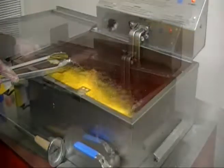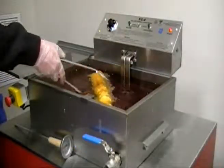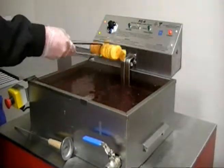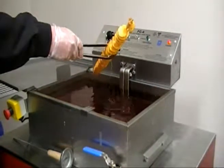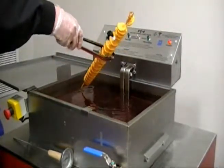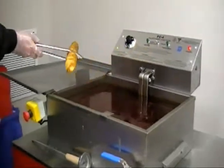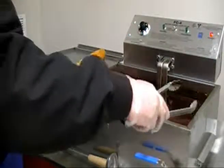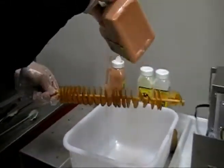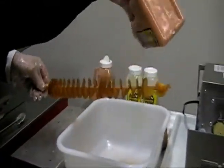If you would like a crisper, more potato chip-like product, cook for about 2 minutes and 30 seconds. Take it out of the oil, allow the excess oil to drip off. Then you can sprinkle your favorite savory flavor and enjoy.